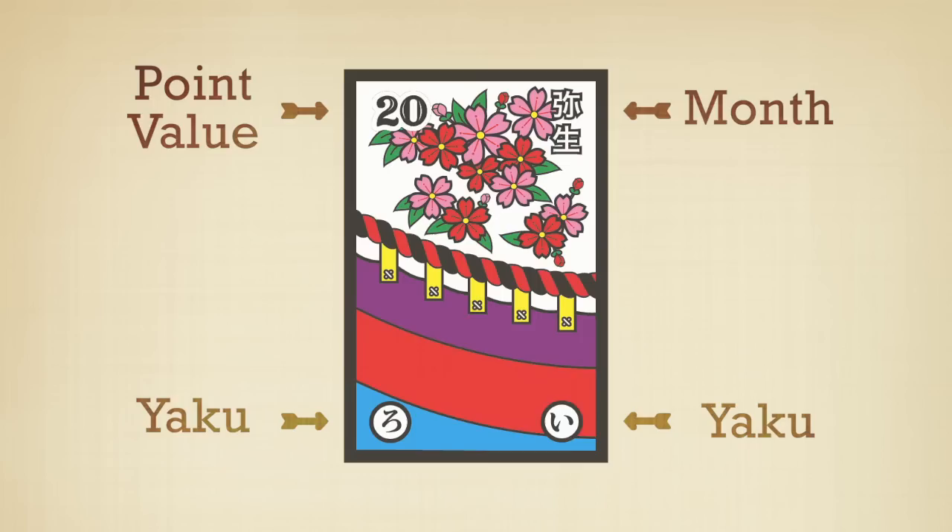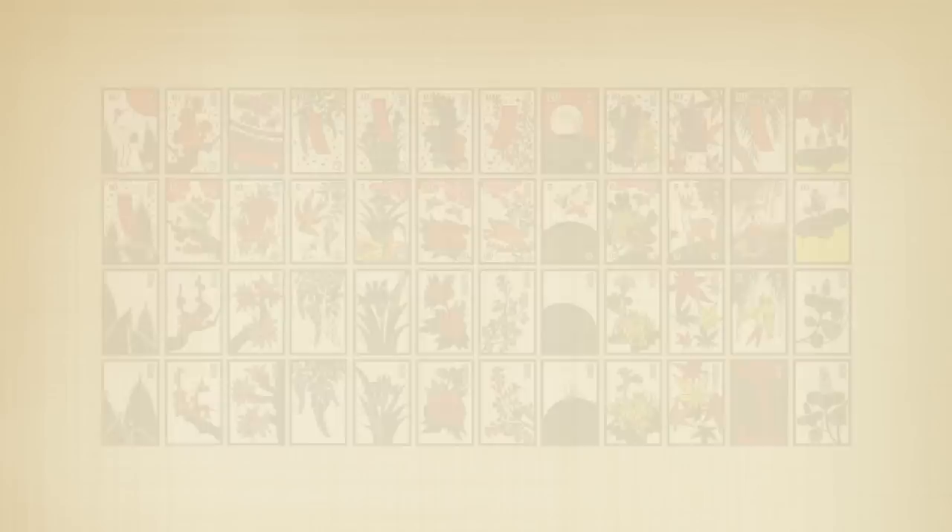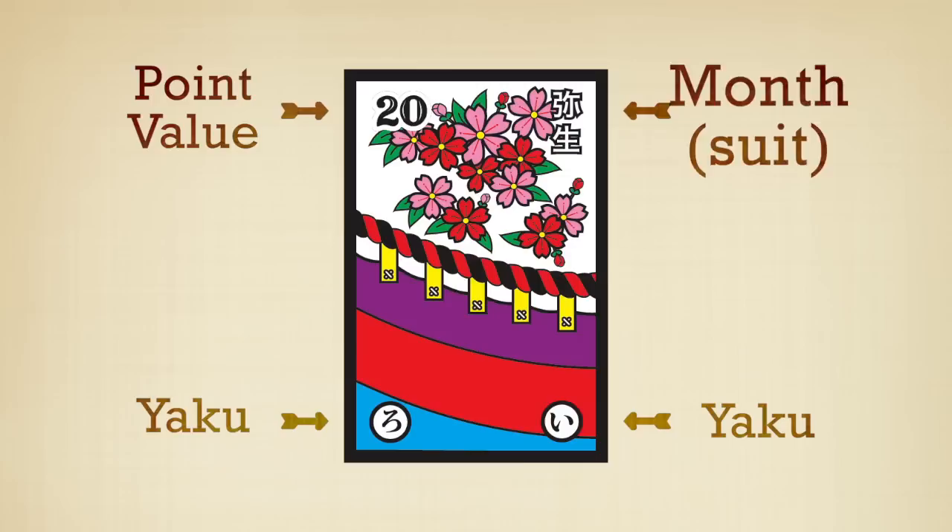Let's review. Each suit represents a month of the year. A suit is called a hiki. Hanafuda cards are arranged in 12 suits of 4 cards. Hanafuda Hawaii style cards have points, suit, and yaku on the face of each card.